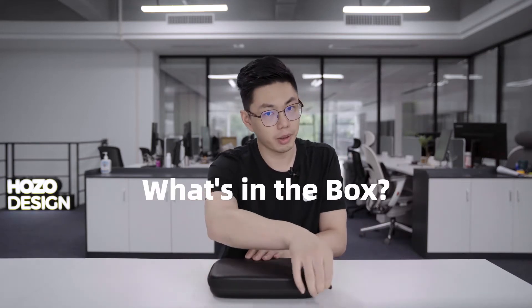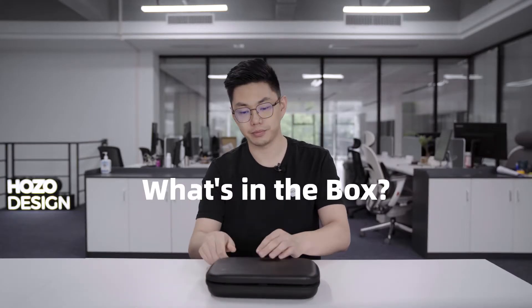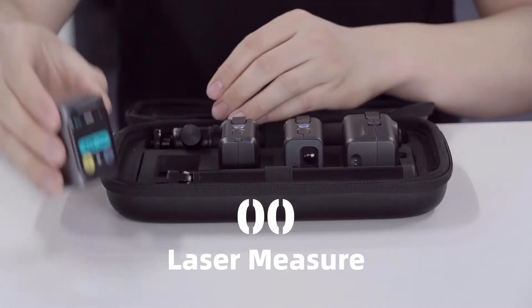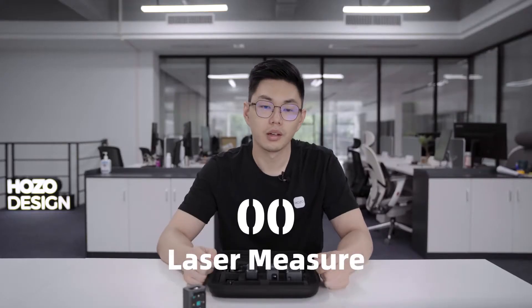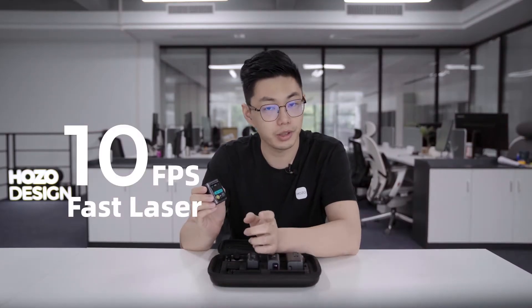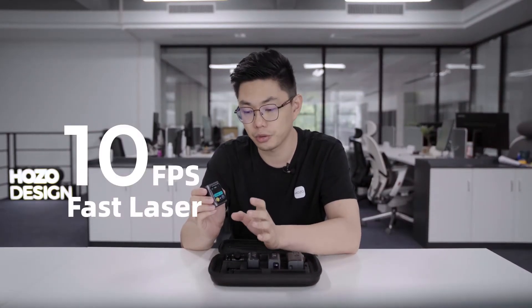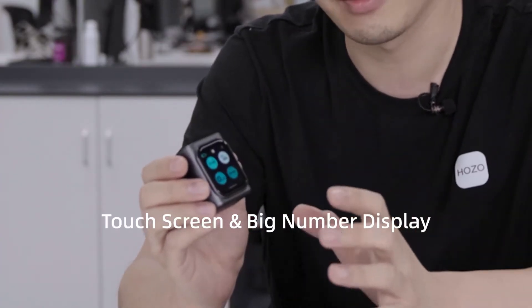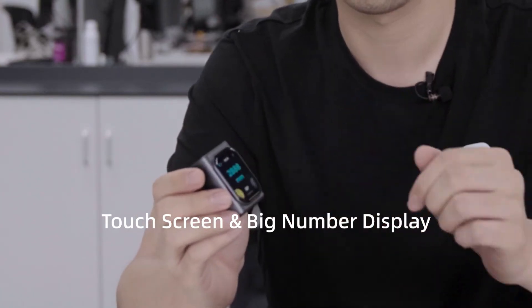The first thing about M-Cube is the laser measurer. The M-Cube laser measurer is a small, compact but powerful product which captures distance at 10 frames per second — three times faster than the average industrial speed. M-Cube also comes with a sensitive touchscreen and a big number display.